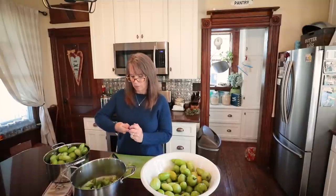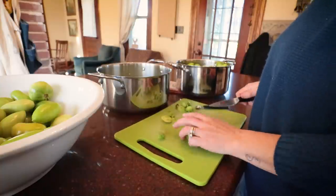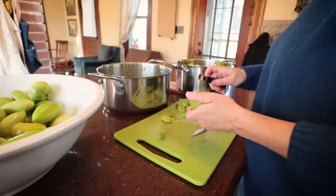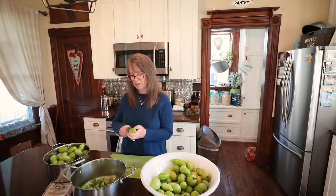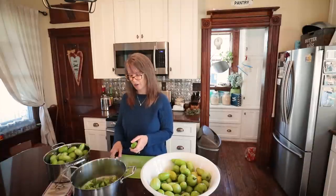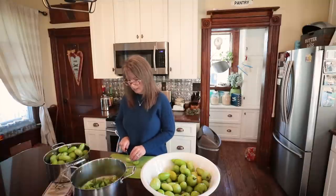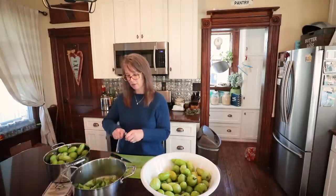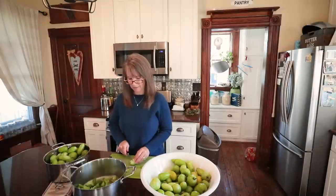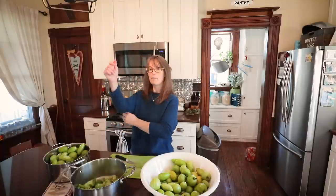Have you guys made green tomato ketchup before? If you know it's not good, I wish you could stop me right now! But I'm hopeful — the recipe sounded good. We do a decent amount of ketchup usage in the house, probably two jars of Heinz every year, so it'll just be one more thing we don't have to buy. I didn't think we were gonna like that yellow hot pepper mustard butter as a mustard replacement, but I guarantee we will never buy mustard again — that is phenomenal.